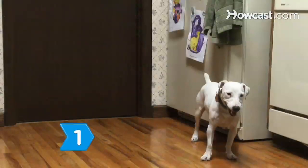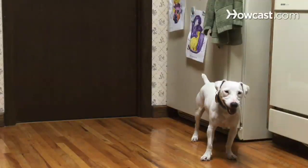Step 1: Give your dog the Sit and Stay command, then hide in any part of your house. Call out their name once you are hidden and let them find you.